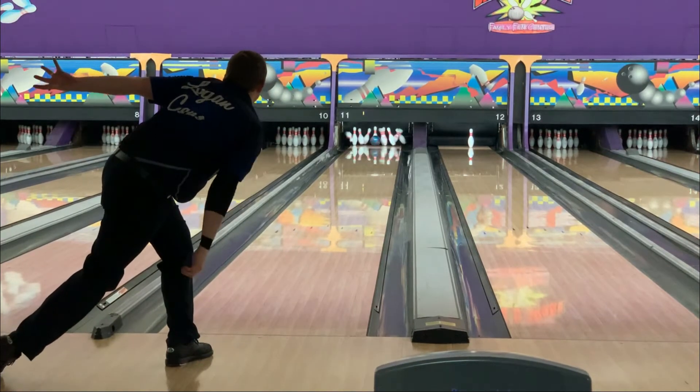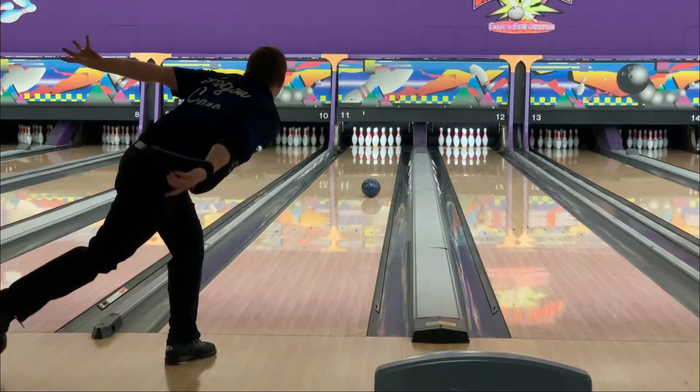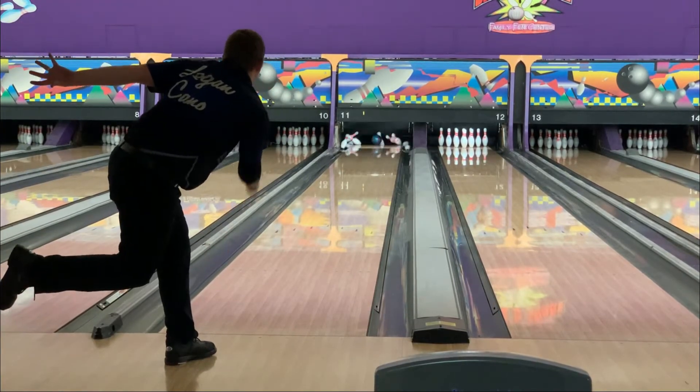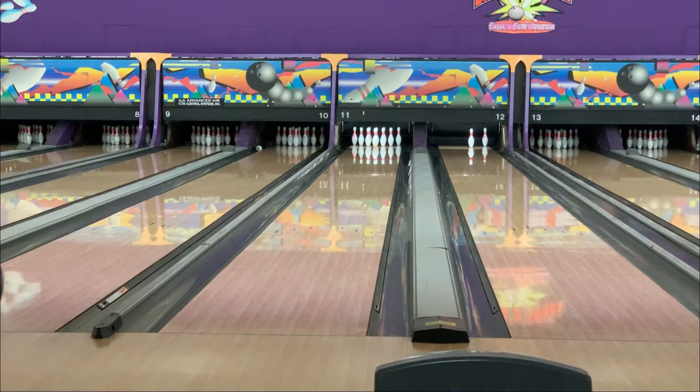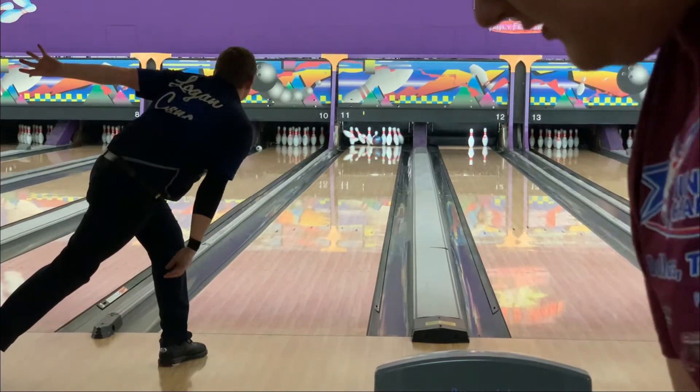Keegan, what are your thoughts on this ball and what you've seen so far? From what I've seen from you throwing it, I've already ordered one. My review coming later. But it seems like, as Logan's saying, just a really good game two ball.